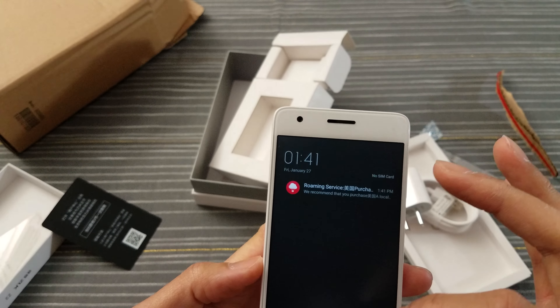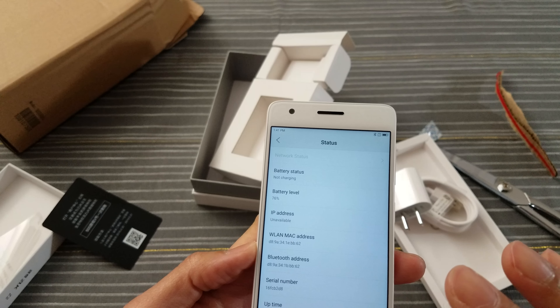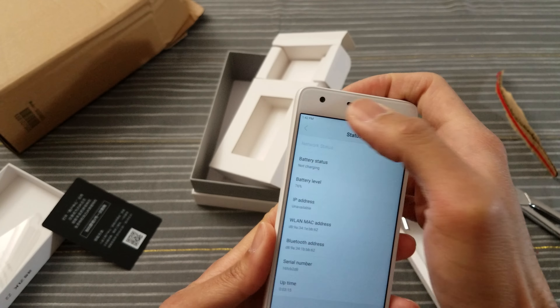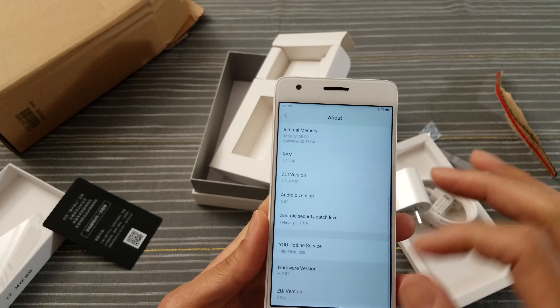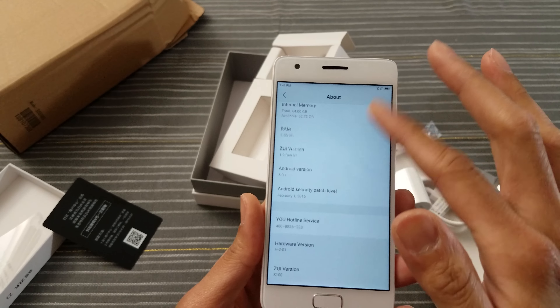What's that? Some sort of notification — roaming service? I don't know what that means. How do you go back? Oh, there's no back button on here. Wow. I don't see the Easter egg here. Enable developer options?